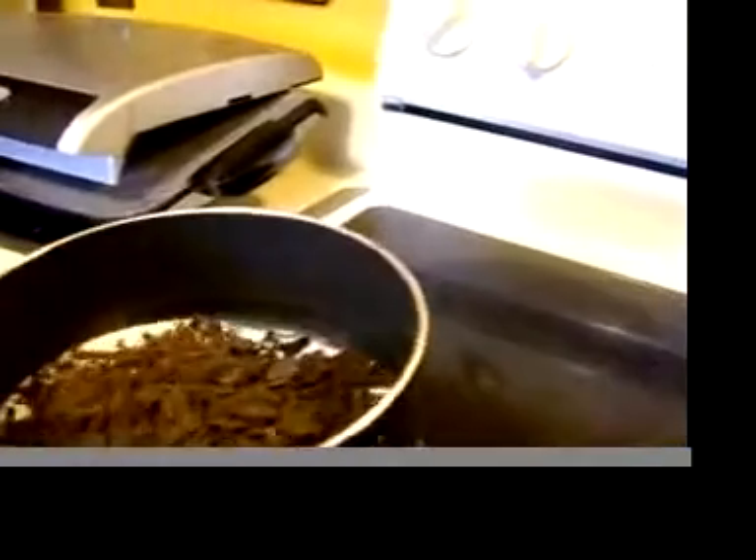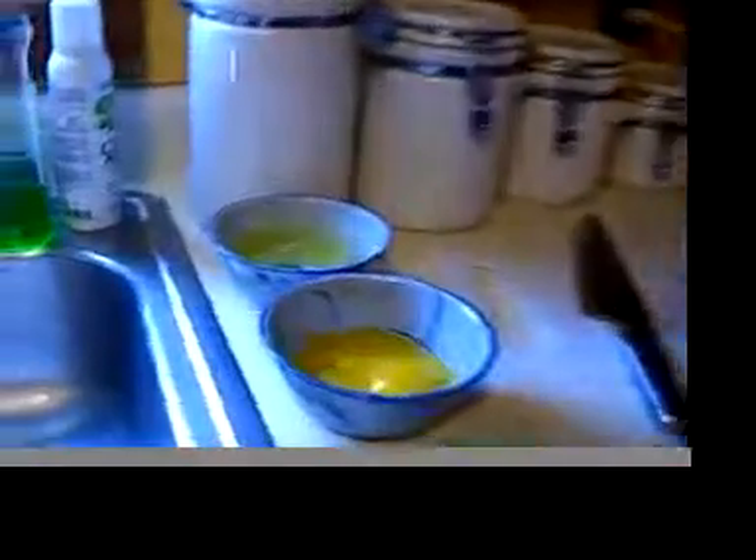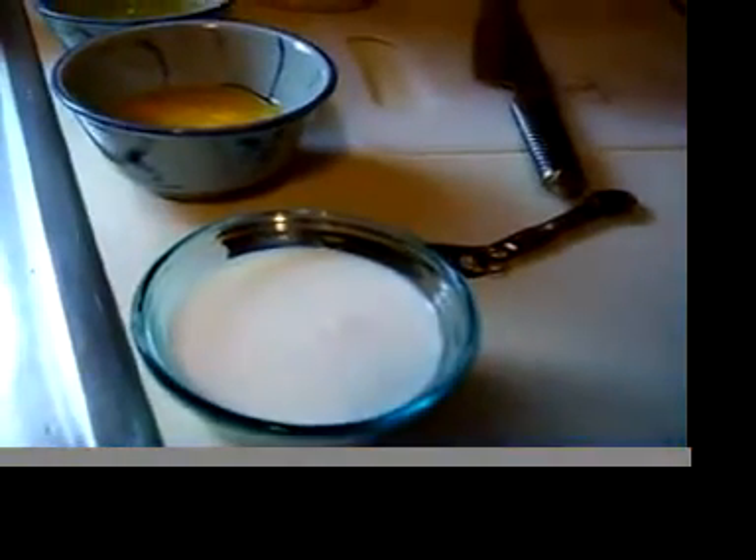I've got my music going on my iPod and I've got some stuff prepared over here. The recipe said to separate some eggs. I have some sour milk, which is whole milk with some vinegar in it.